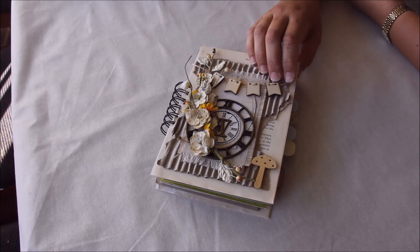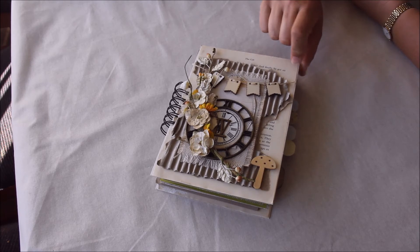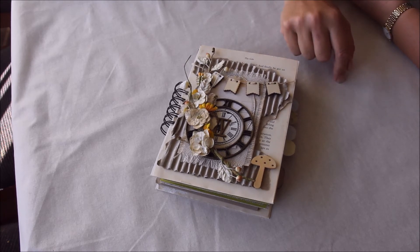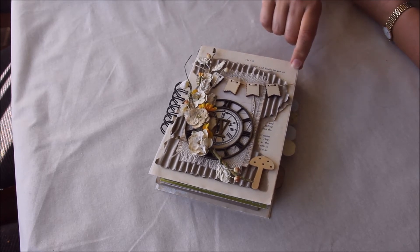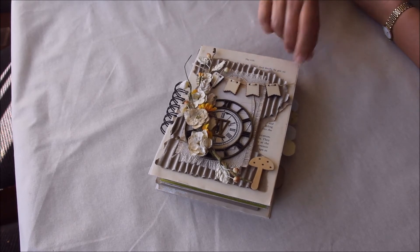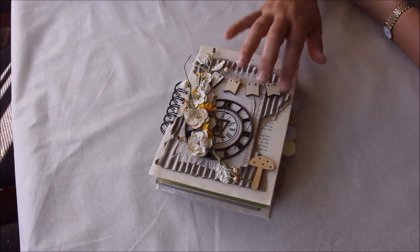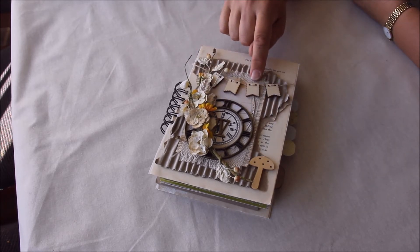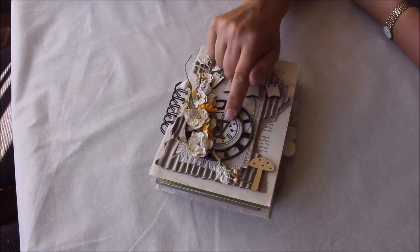It's a baby book for when the baby gets older, full of memories. Being a Prima girl and a Spellbinders girl, I've used a lot of Prima on here and a few Spellbinders bits and pieces, plus lots of inks and different things. I also used book pages — I love book pages and rip old books apart from my secondhand shop. The base is just a piece of cardboard for the front cover, with some book page, ripped cardboard, canvas, and Prima burlap, plus wooden icons and flowers. And because this is baby number four, that's the title: four.